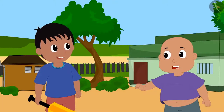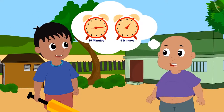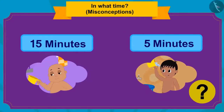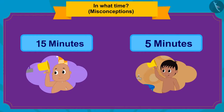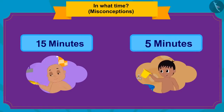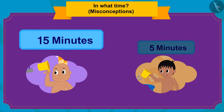Bablu was shocked. He told Raju that since both of them bathed in minutes, how did Raju reach there first? Kids, did Raju and Bablu take equal time to bathe? They didn't. Even though both bathed within minutes, the amount of time is not the same. Raju took 5 minutes while Bablu took 15 minutes. Which is greater — 5 or 15? Exactly, 15!